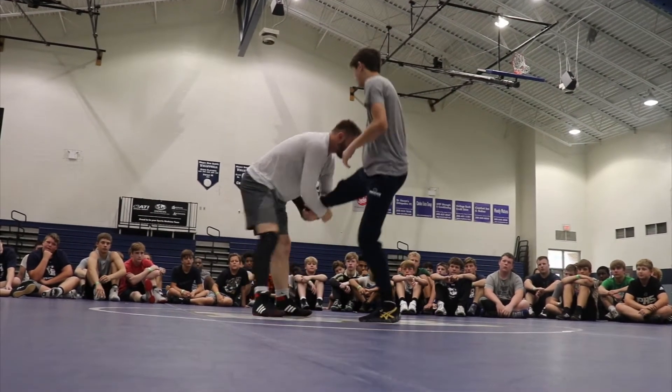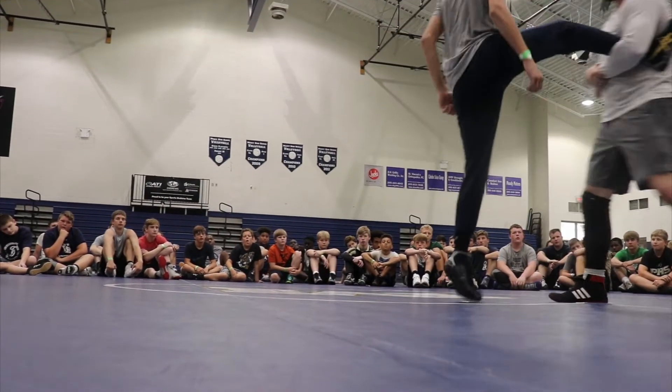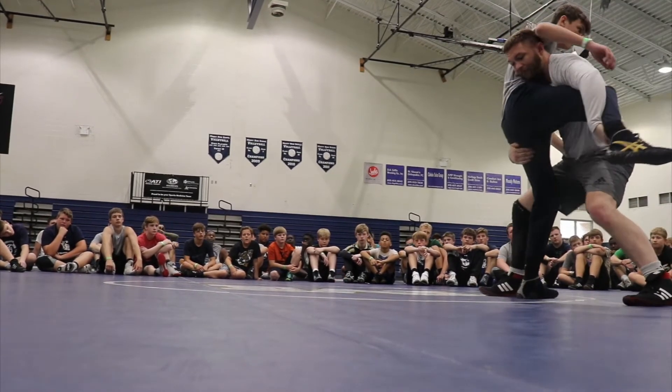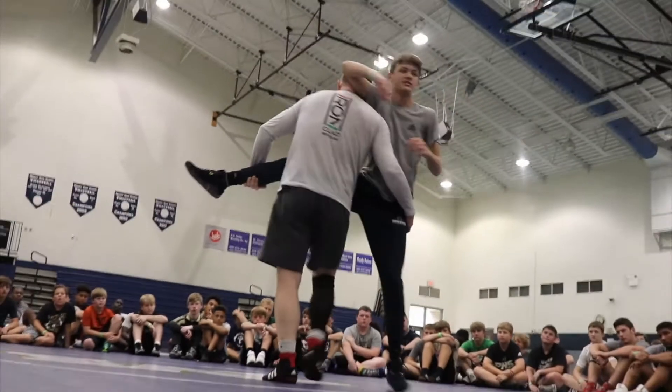If I wind up in front for any reason, I'm going to do the same thing — I'm going to start pulling his leg and making him hop toward me. Then all I'm going to do is go one, two, find the knee — find it right here.